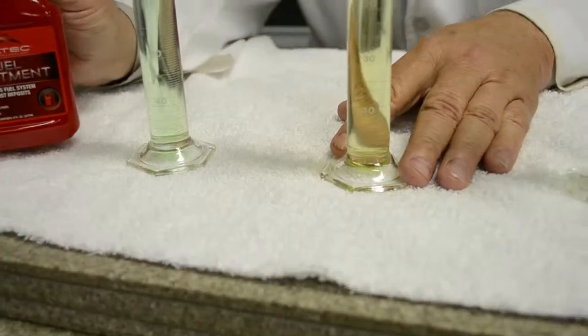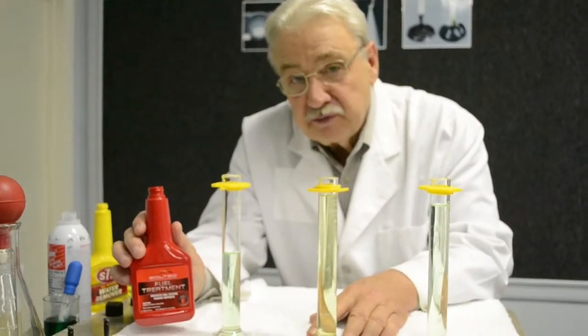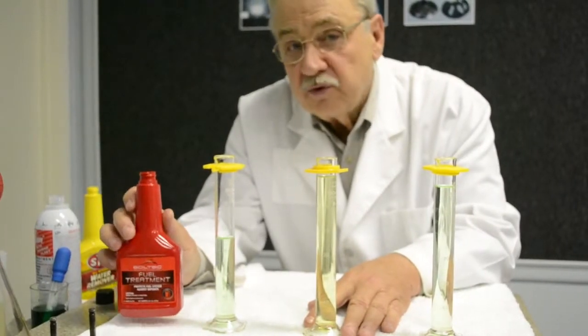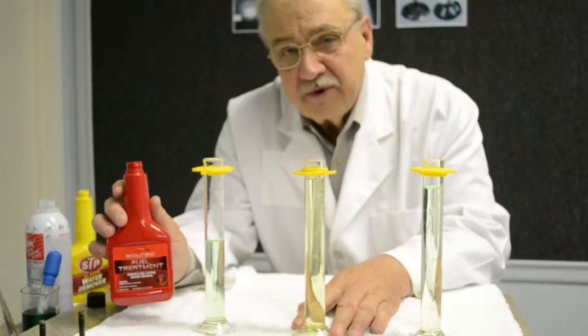Soltec cleans, it lubricates, and it certainly removes water through the combustion process. Previous generations have been selling to heavy industry for more than 30 years. Now this generation of Soltec is available for the service center industry.